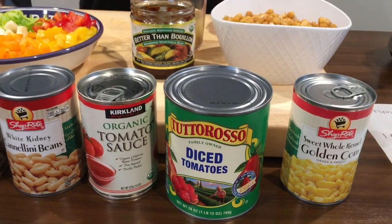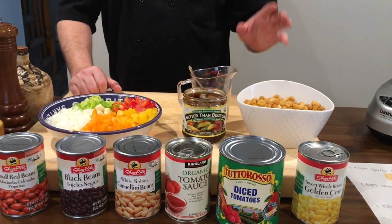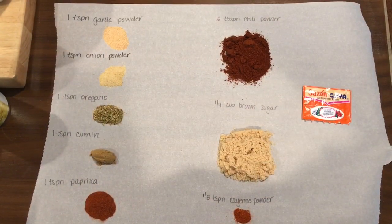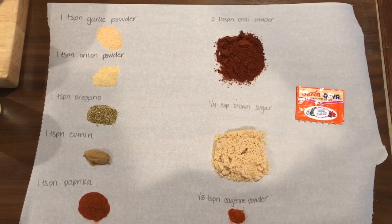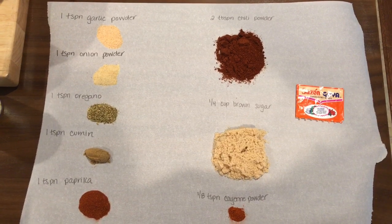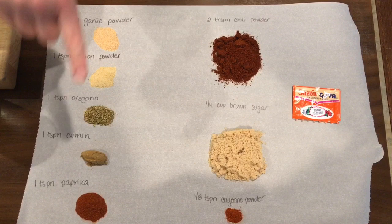The corn is going to add some sweetness. And then I have my spices already set up. I'm going to show you what I'm using to flavor this chili. I laid them out on a piece of wax paper so you could take a screenshot if you want. I got a teaspoon each of garlic powder, onion powder, oregano, cumin, and paprika.